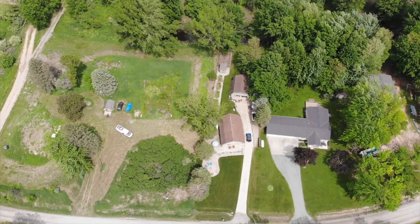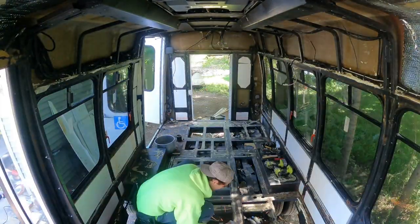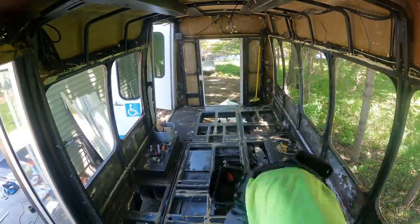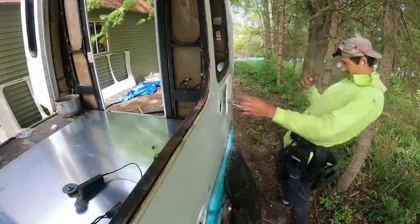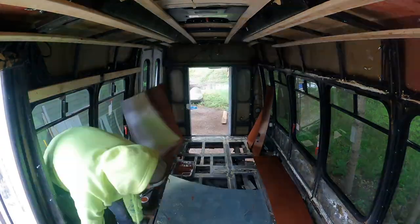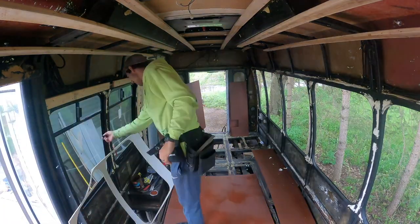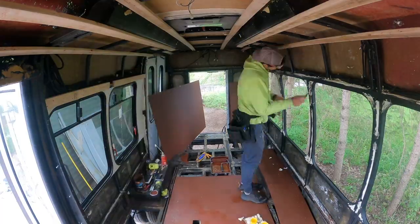Jay flew through the first few days of this build, so let's catch you up on everything. Julie did the demo herself, revealing there was nothing between the floor and the road of the bus. Jay treated what was left of the floor for rust and removed any extra rails. He added an external plug for shore power, removed excess wires, and framed out the ceiling. The windows had been leaking, so Jay was also sure to seal them up real good. He reused the plastic that originally outlined the windows because it was a good sturdy material, and he'll just trim that out and make it look nice later.